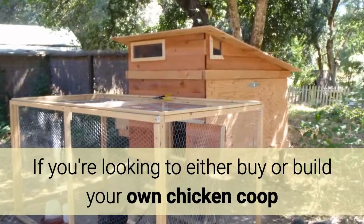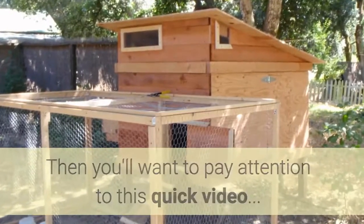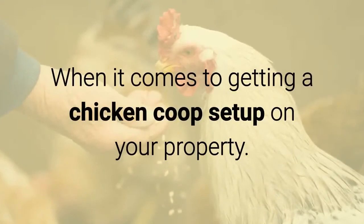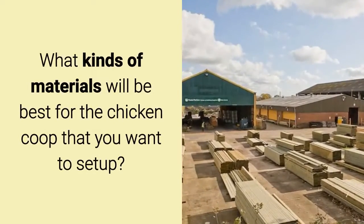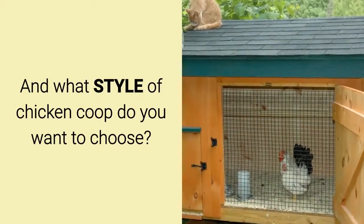If you're looking to either buy or build your own chicken coop, you'll want to pay attention to this quick video. There are a lot of variables and things you need to be aware of when it comes to getting a chicken coop set up on your property. For example, what kind of sizing is right for you? What kinds of materials will be best for the chicken coop that you want to set up? And what style of chicken coop do you want to choose?